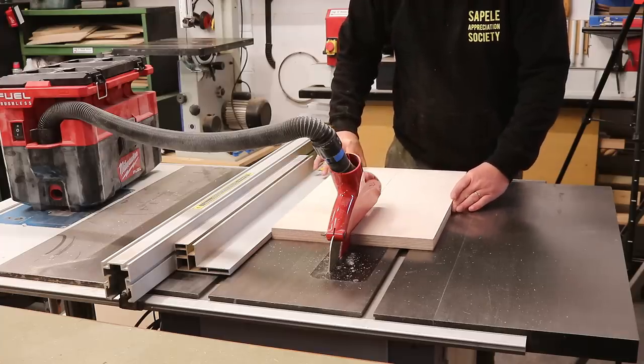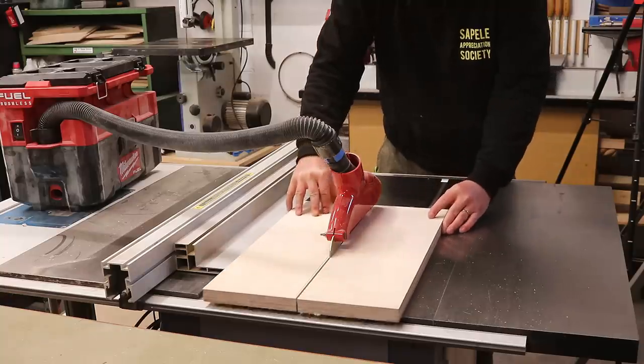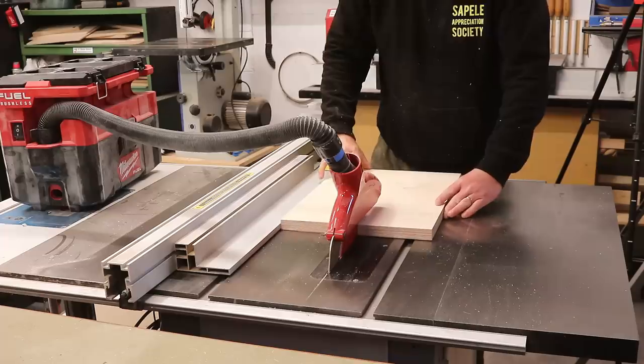I need three bits the same size. The exact measurements really don't matter too much, but I do want the top of the jaws to be flush with the workbench top.